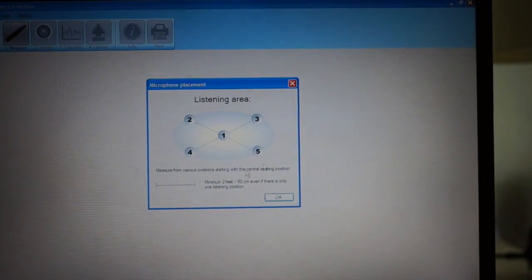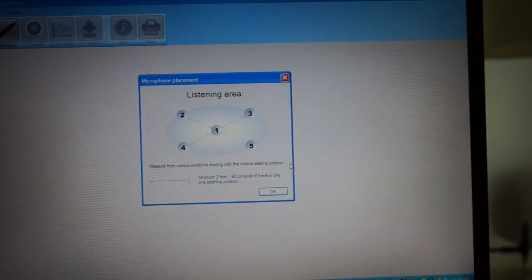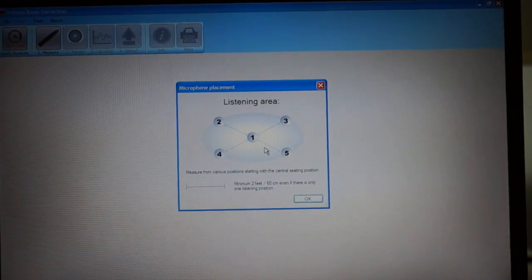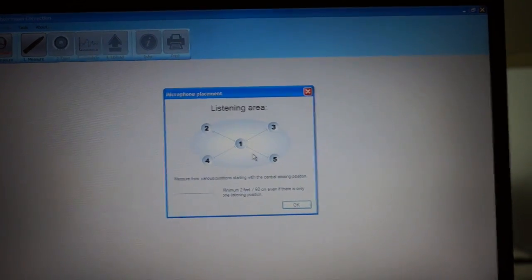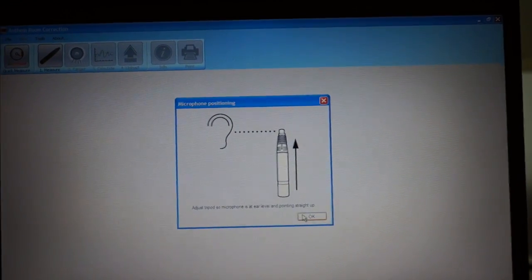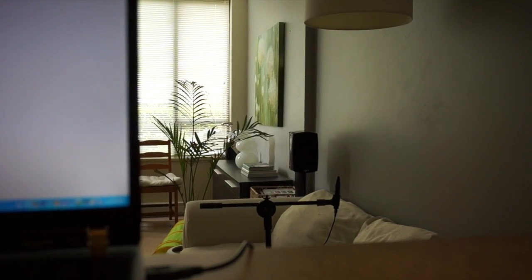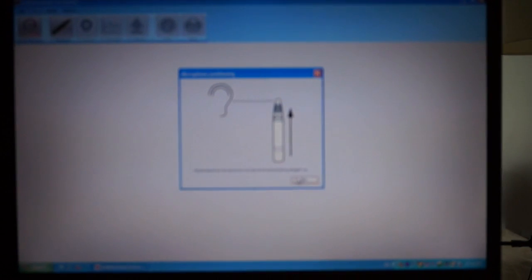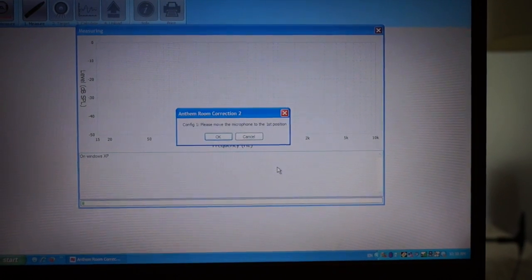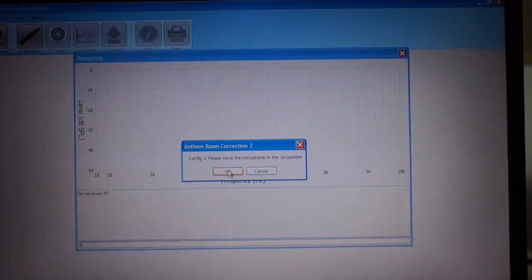Listen area. Measure from various positions starting with the central position where I have my mic, and two feet apart. I'm just going to move my mic all over my sofa, keeping it two feet apart. Ear level — my mic, I measured it earlier. That's where my ear is when I'm sitting down.